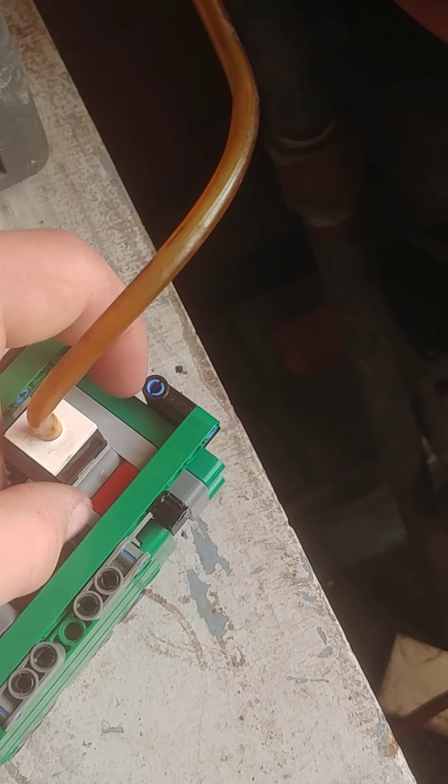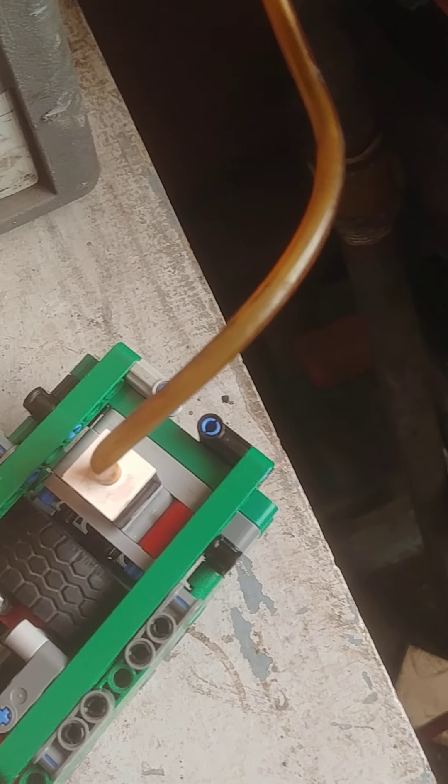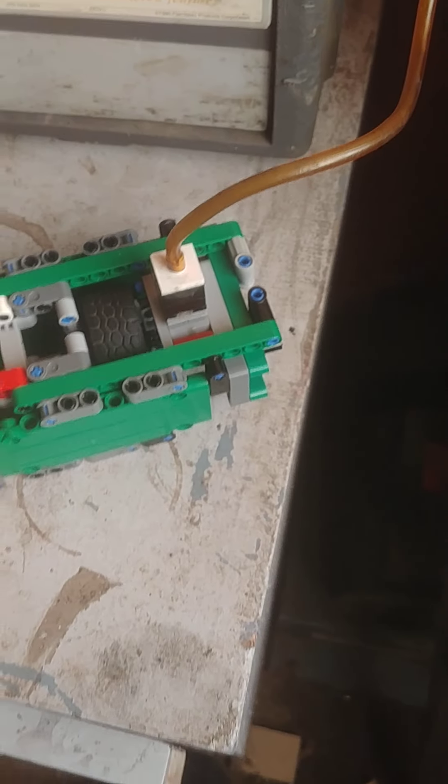My plan is to build some sort of off-road vehicle with this engine, and I want to make an inline twin because I feel like you get a lot more power from that. These little engines do pack a punch.